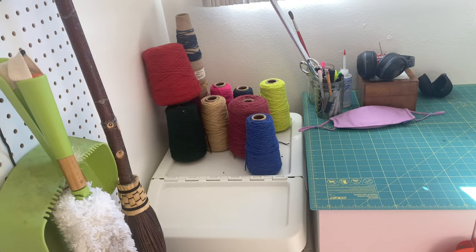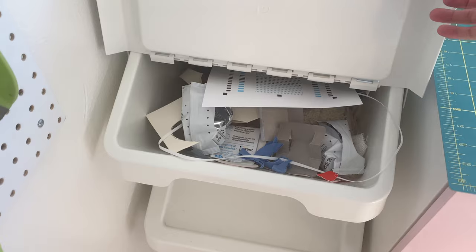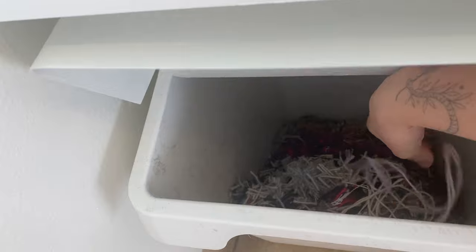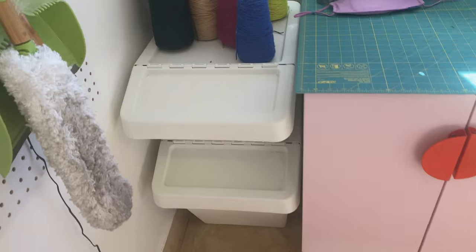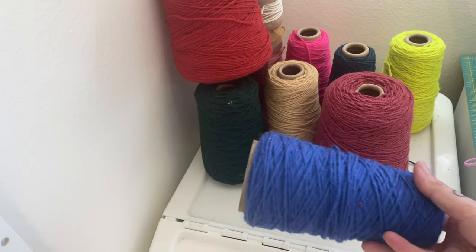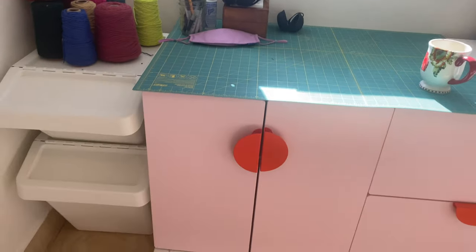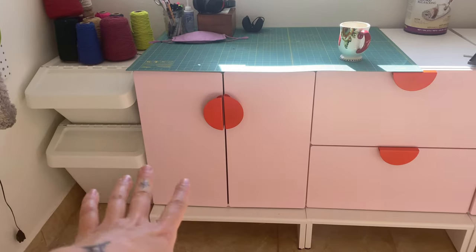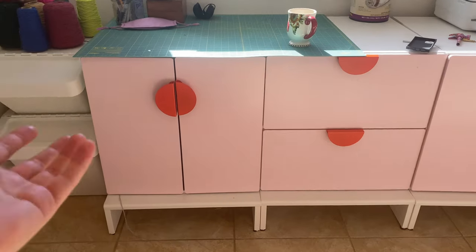In this corner I have my trash bins — this is just basic trash — and then down here is yarn scraps. All of this is just scraps. Wool is compostable and I'm going to look into what I can do with the scraps. Then I have this storage unit situation. All of this stuff — the storage unit and the trash cans — I got from Ikea.